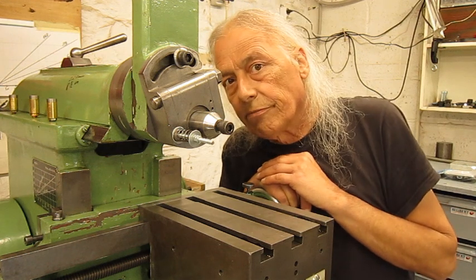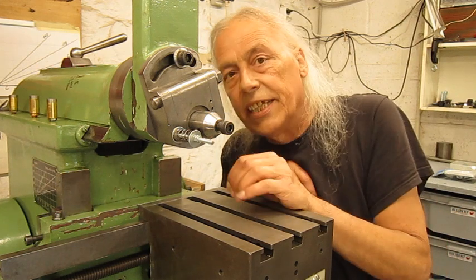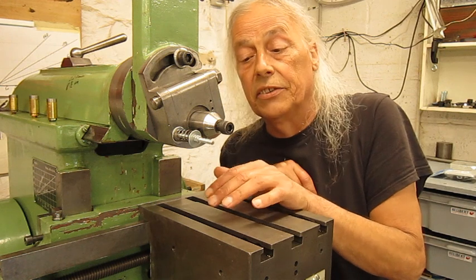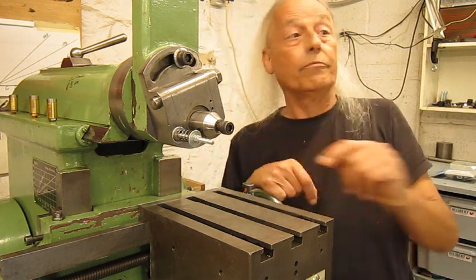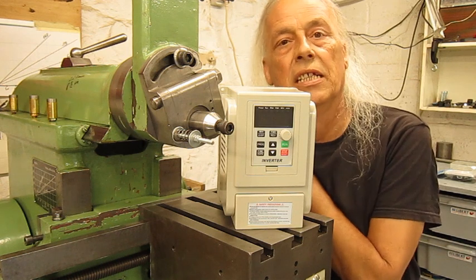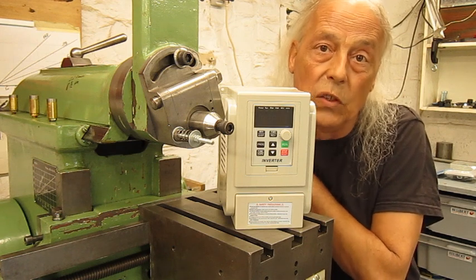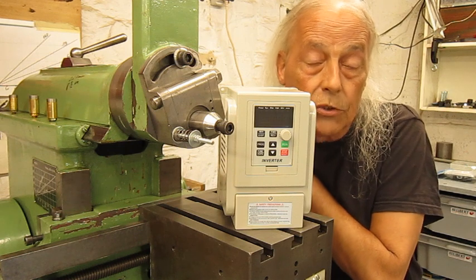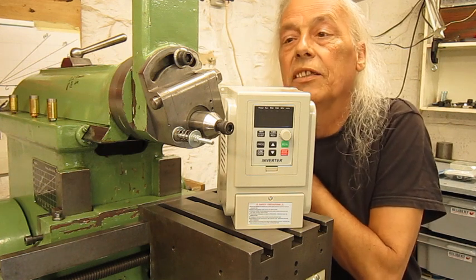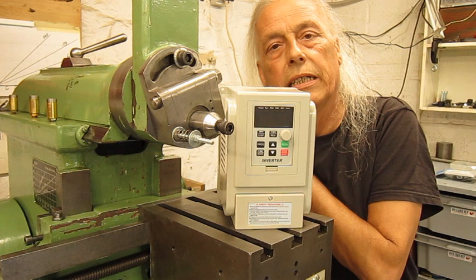It could be possible to make a system with pulleys and belts to lower the cutting speed — bringing down to 30 strokes a minute would give about 10 meters a minute. But I think it's way easier to use one of these: this is one of the cheapest frequency drives I could find on Amazon. My idea is to install this on the electric motor of the shaper so we can change the cutting speed electrically and not mechanically.